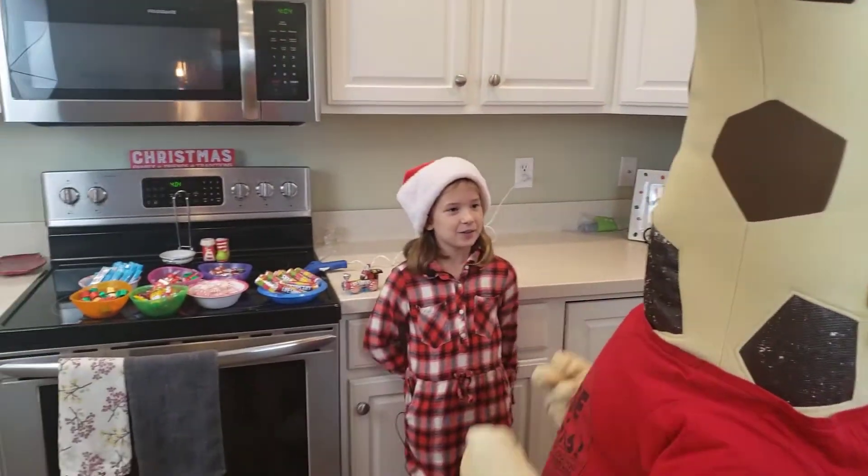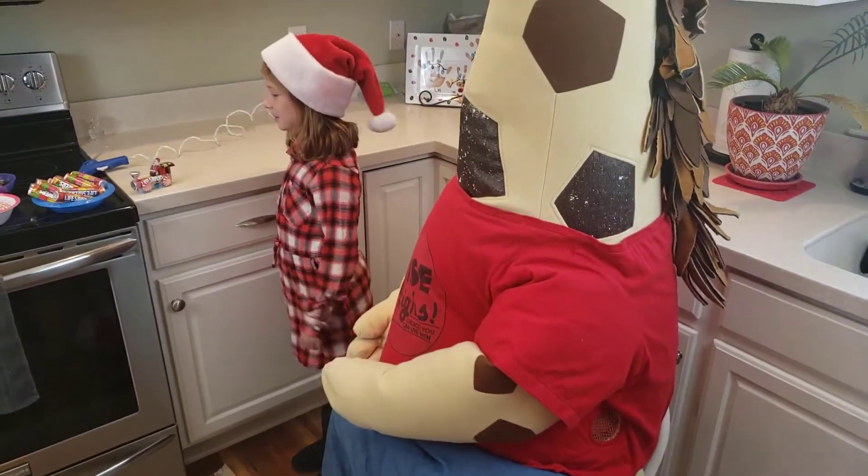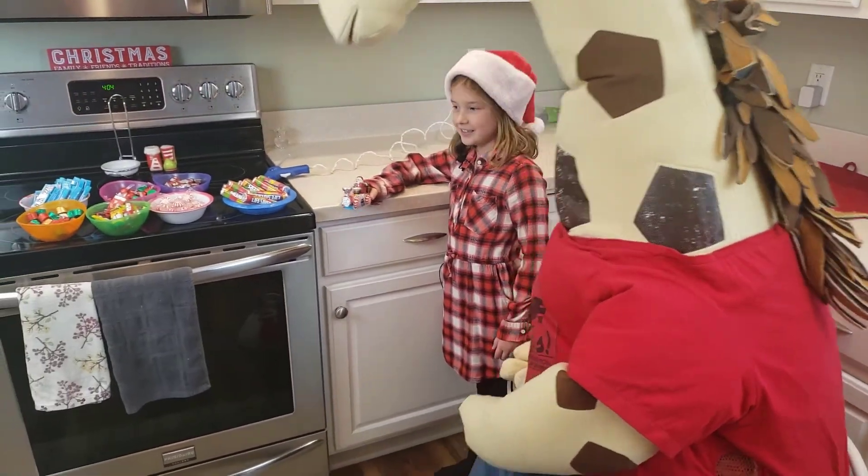Hi there, giraffe. I'm so glad you're here. Today we're going to be making Santa trees. This is what it's going to look like at the end.